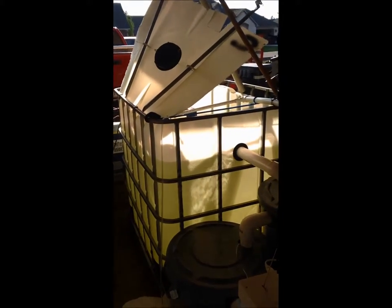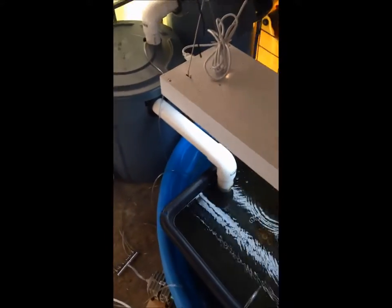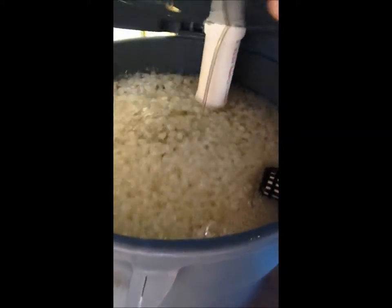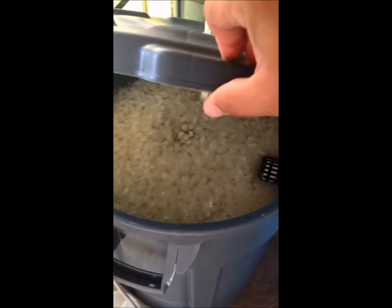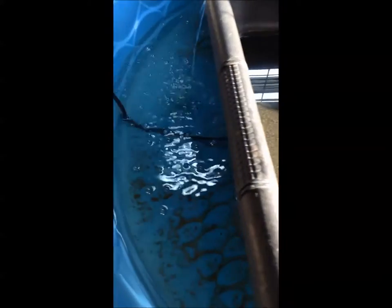And this is the biofilter. It's feeling really good — a lot of bacteria growing in there. It's all about the filtration. You can see the water is really clean, as clear as it can be. Got some deposits from when I cleaned it out, kind of trickled down.